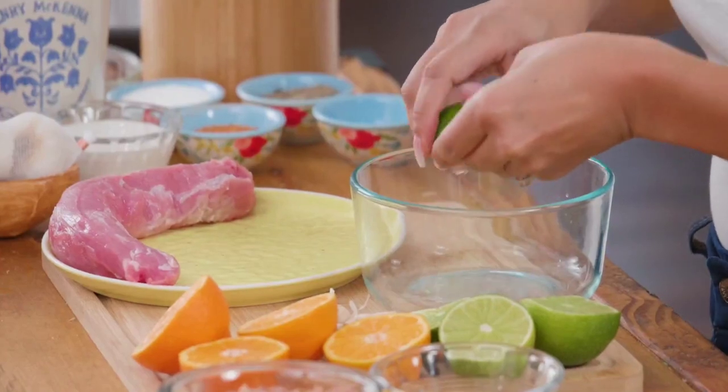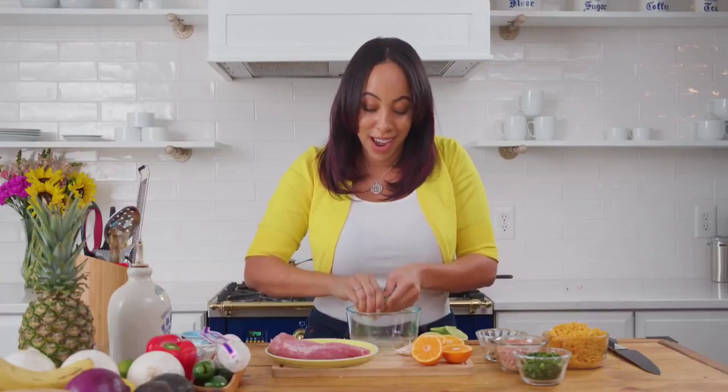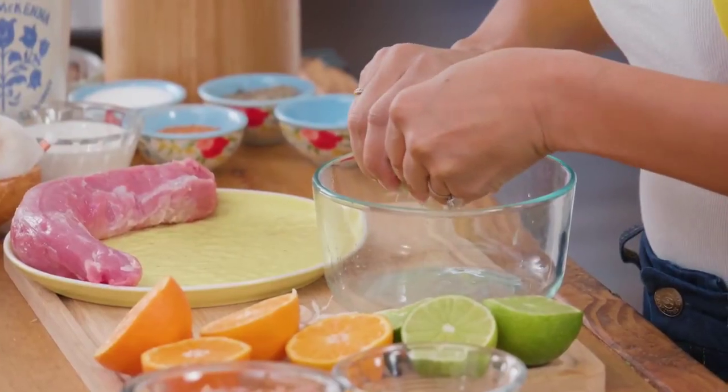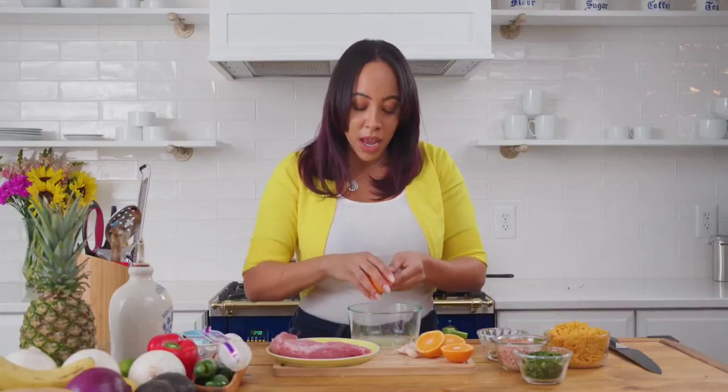The first thing I want to do is just squeeze some fresh lime juice. Not only does this tenderize the meat, but it really adds a lot of life and a lot of zest to the marinade. And if you're short on time or you can't find limes, then just use lime juice — it's okay.